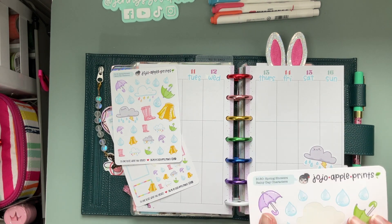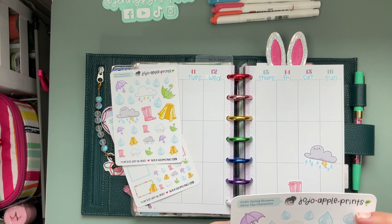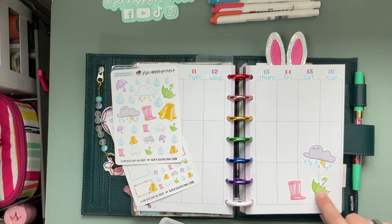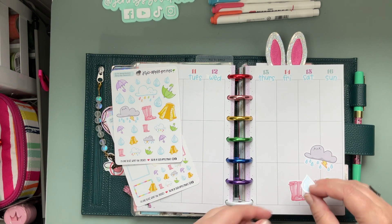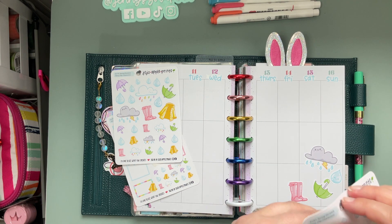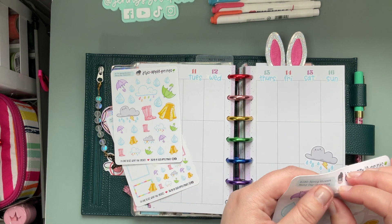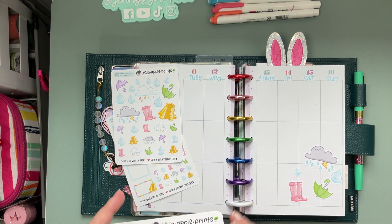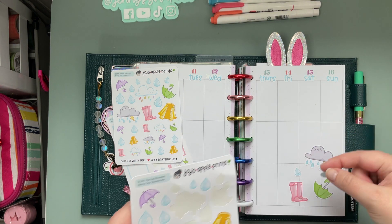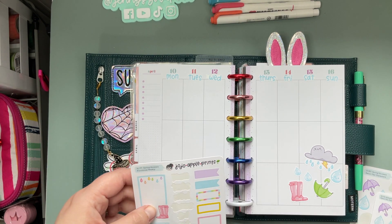And then maybe we could do some cute little rain boots, and I kind of am feeling the upside-down umbrella — isn't that so cute? And then maybe we can just put some little raindrops. I love how one is so happy and then we've got this guy who's just so sad. If this is not my mood swings, I don't know what is. This guy is plotting something — can you see that little face? Oh, that's so cute.